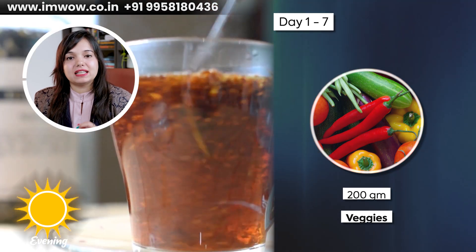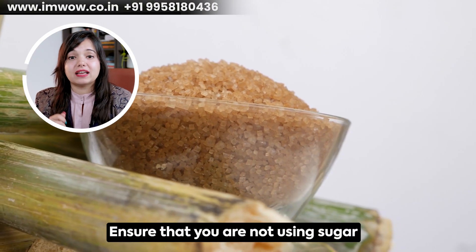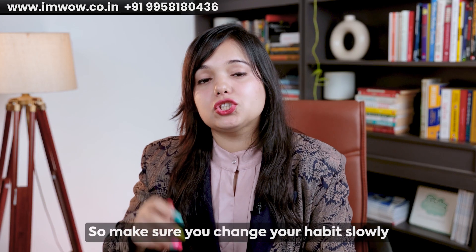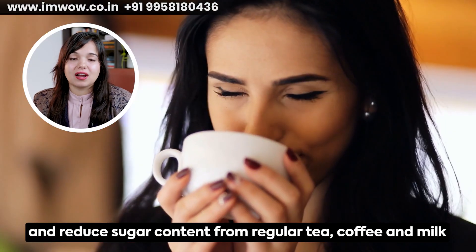With this you can take tea, coffee, green tea, or black coffee. Just make sure you don't add sugar, jaggery, or sweeteners — because they are unnecessary calories that will spike your sugar levels. Make sure to slowly change your habits and reduce sugar content in your regular tea, coffee, and milk.